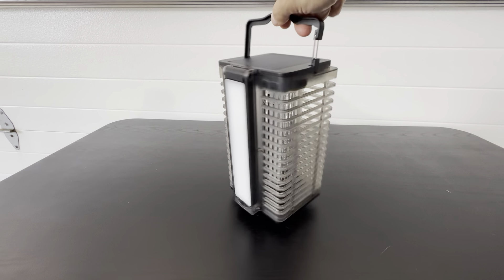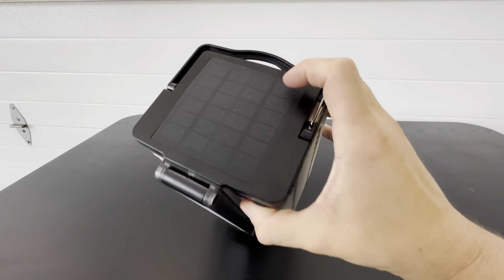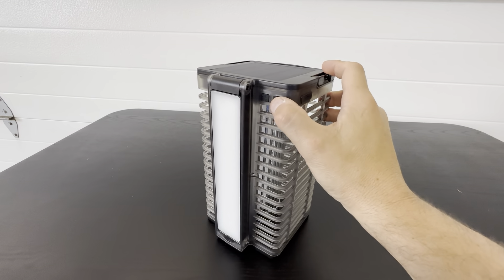This is the portable bug zapper. It's about 10 inches tall and travels very nicely. It's got the solar panel on top to charge it up, and then it's got the controls right here. This is the light.